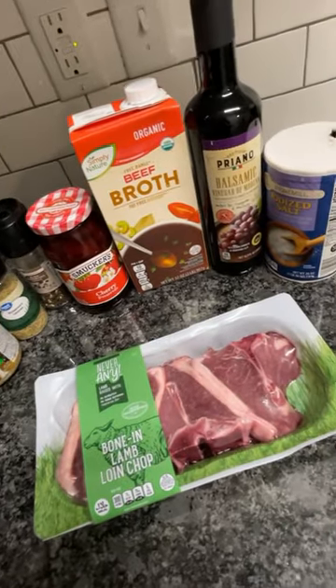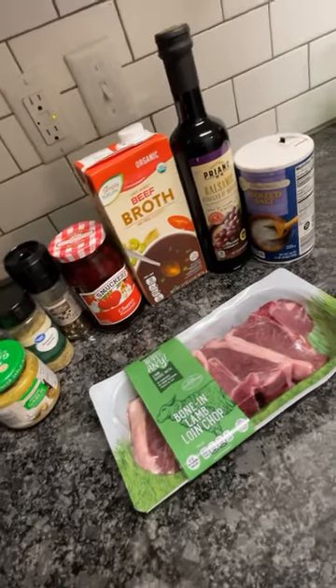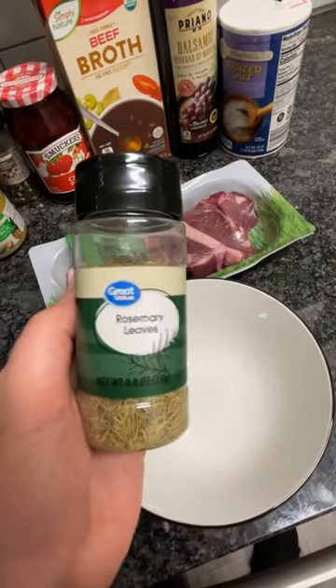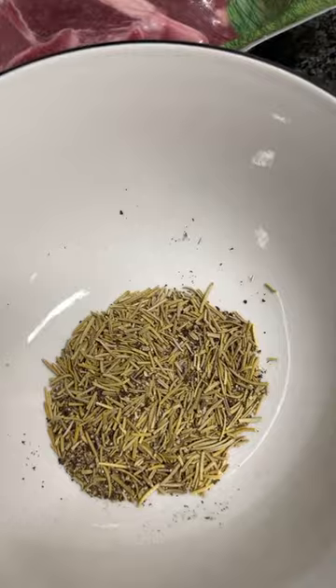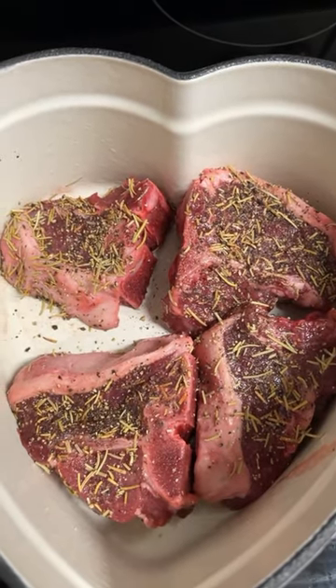Hey guys, so tonight I am making cherry glazed lamb loin chops. This is inspired by the movie How to Lose a Guy in 10 Days. For the seasoning, I'm going to start off with rosemary, black pepper, and salt. Mix that all together and season both sides of the lamb.